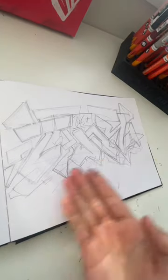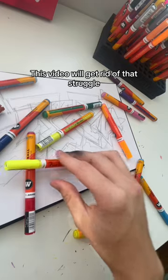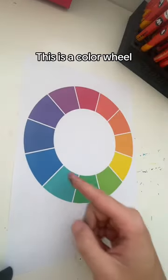Have you finished your graffiti sketch, but now you don't know what colors to choose? This video will get rid of that struggle. This is a color wheel.